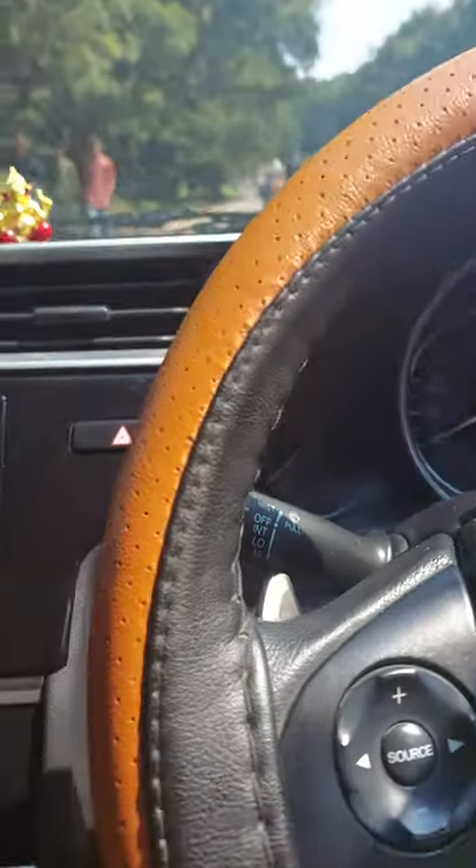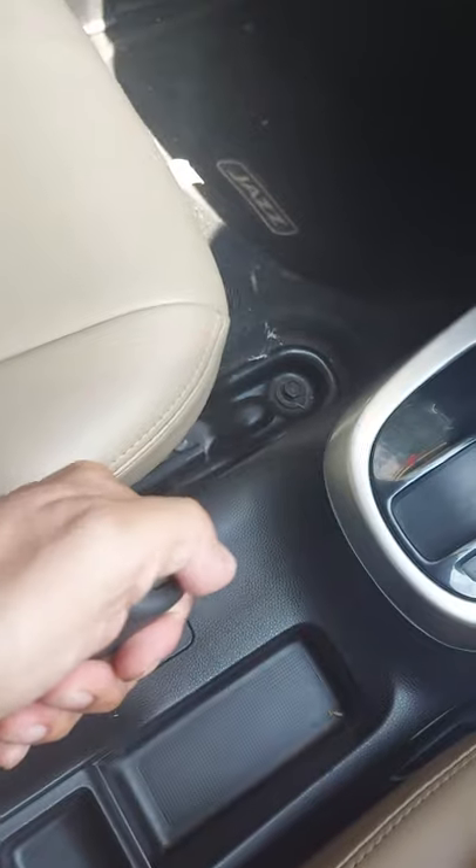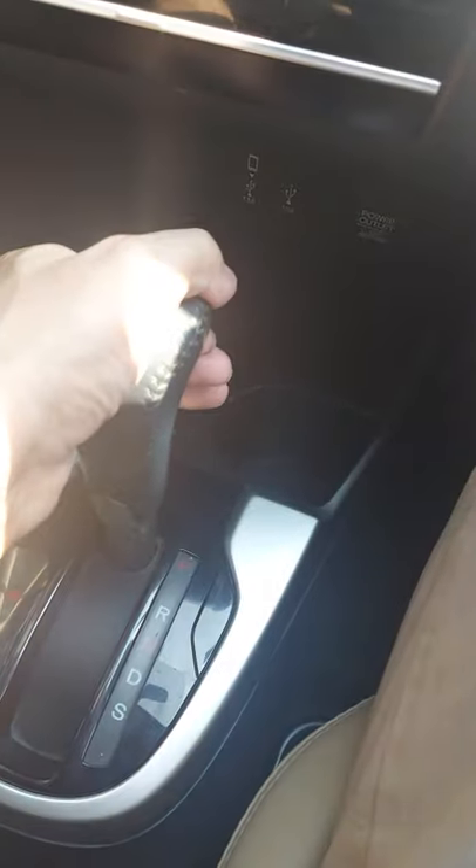Today we'll look at how we can start an automatic car. The first thing to do is lift the handbrake a little and then gradually release it, and ensure that the gear mode is selected to Parking.